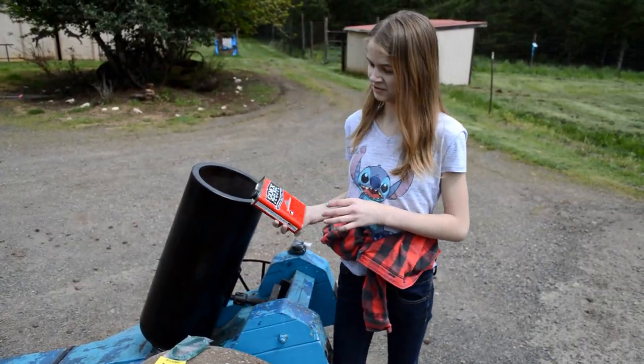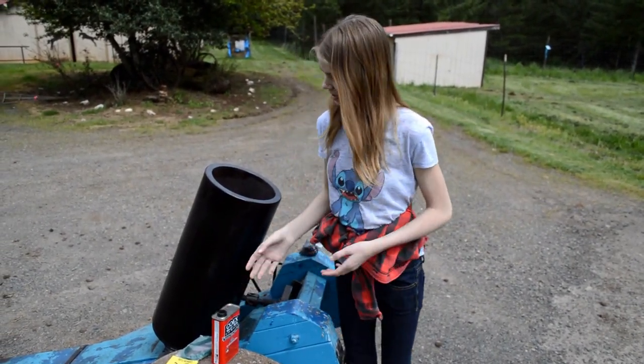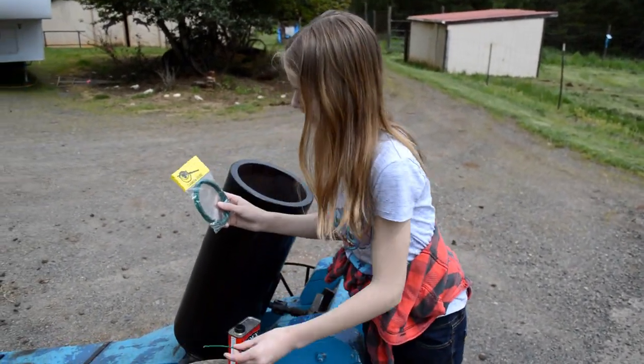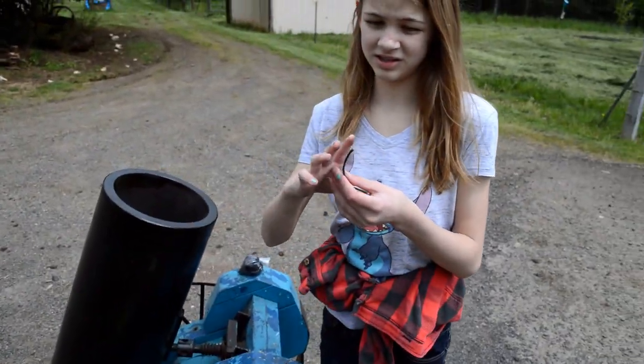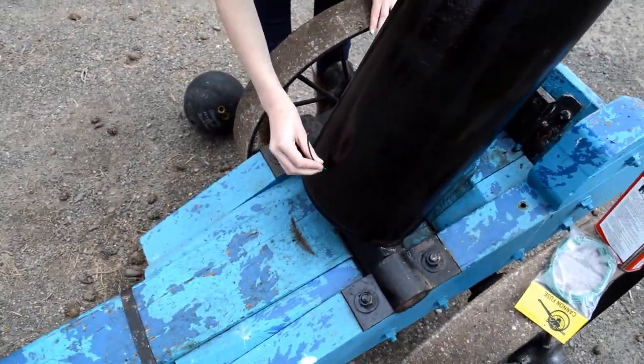This is FG Fine Grain Black Powder. This is what we use to shoot the bowling ball. Now, we use this cannon fuse — about 6 inches of it — and place it in this little hole.